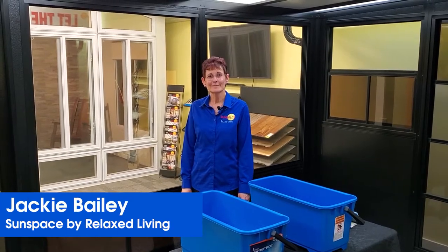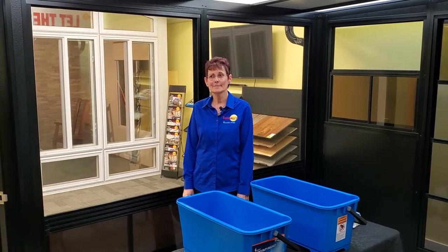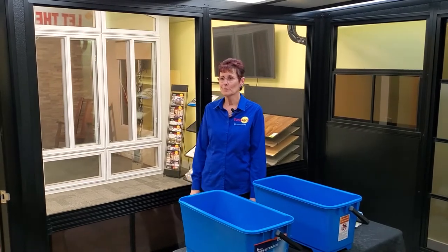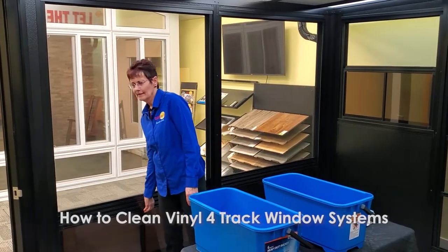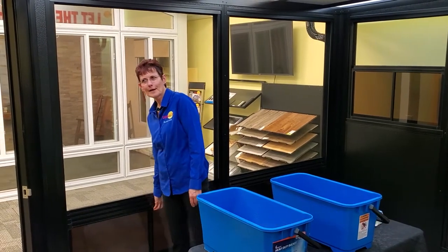My name is Jackie Bailey and I'm with Sunspace by Relaxed Living. I'm one of the owners and today I'm going to show you how to clean our vinyl 4-track windows.